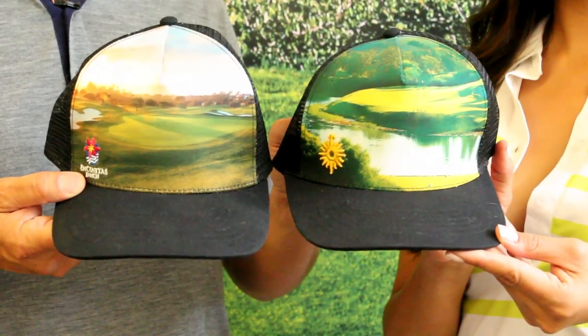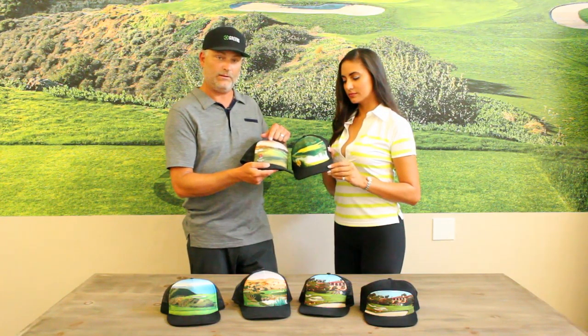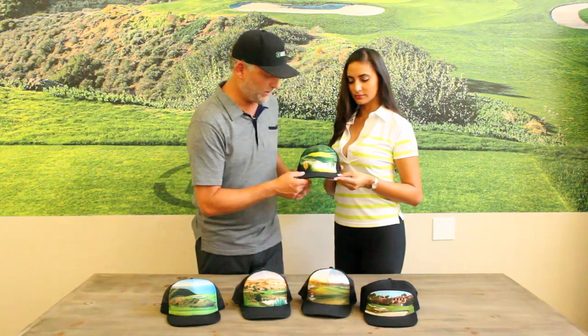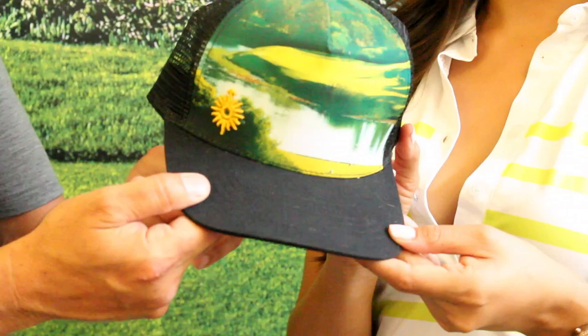You can see there's a little bit of a difference in the look. Same structured front, but this one has a little bit more of a matte finish to it compared to this one — just another option. We put the course logo on the front with a nice embroidery and we have the woven label on the back.